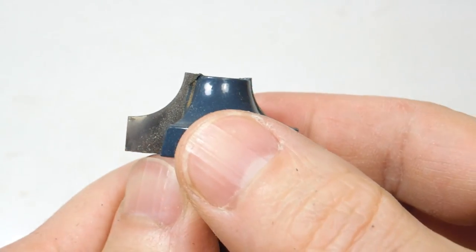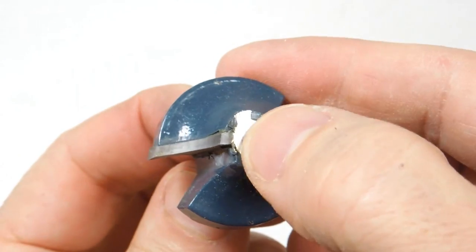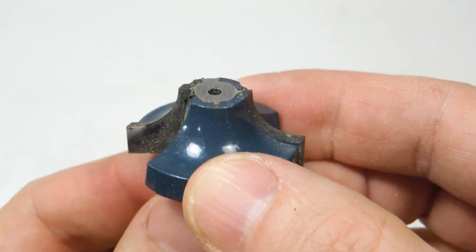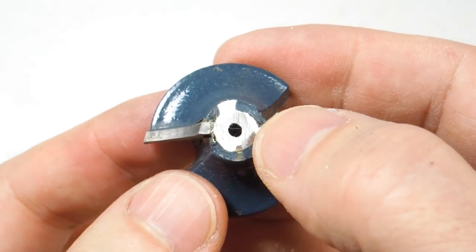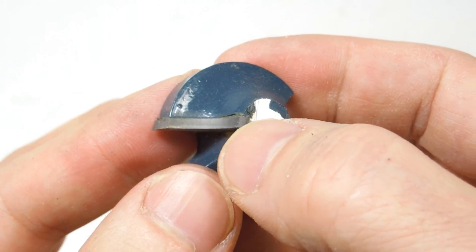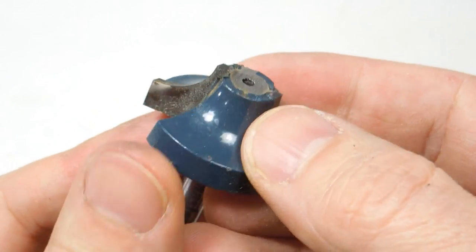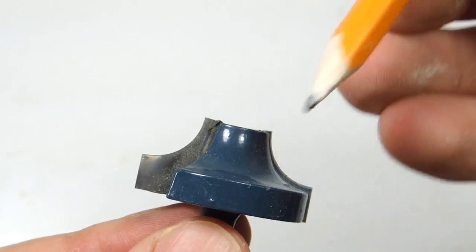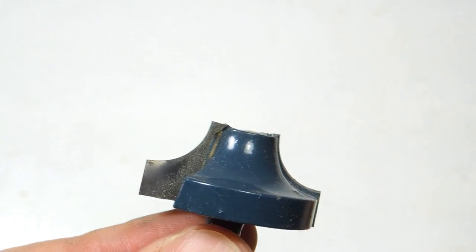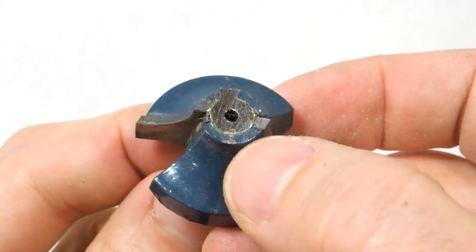The important thing when flattening the top of a router bit is that this area here is lower than what's left of the carbide. It's okay to nick the inside edges of the carbide a little bit, but the important part is that the outside corner is still good, and that the area between them — from here to here — is lower than the carbide. Otherwise it'll cause burning on the top, and that's no good.